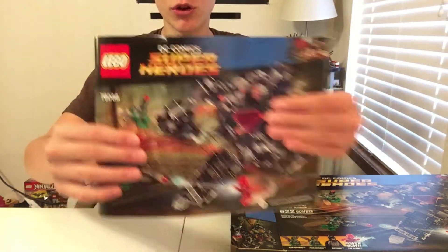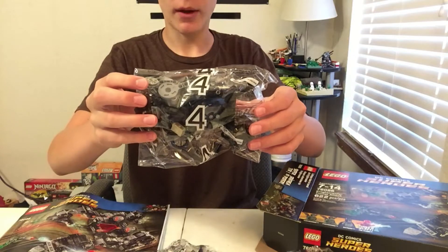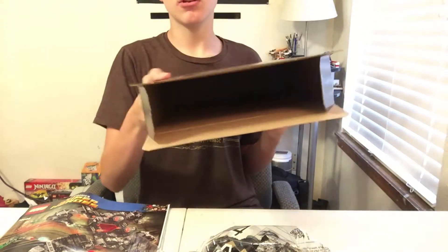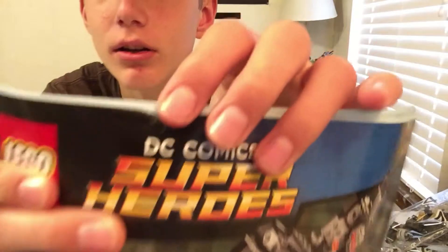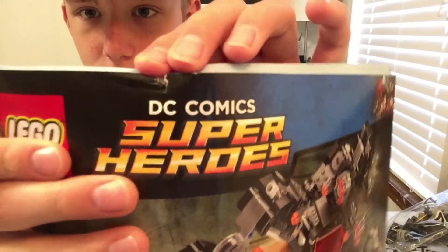We have stickers. We have instructions, bag one, bag two, bag three. We have bag four, and that seems to be all. I just discovered that there is a little ripped front page on the instruction manual.